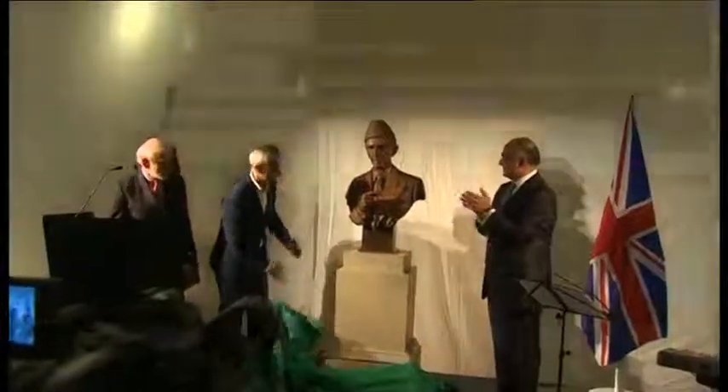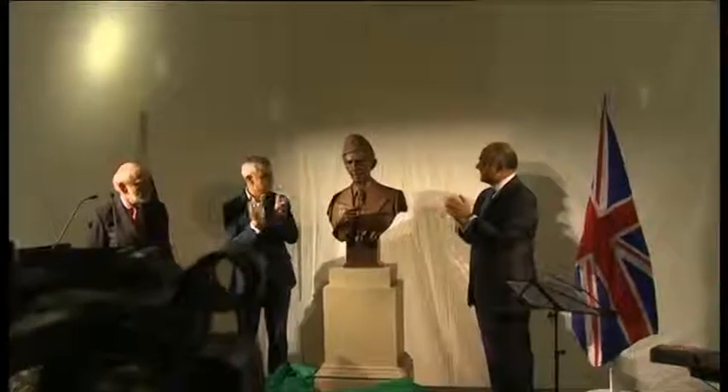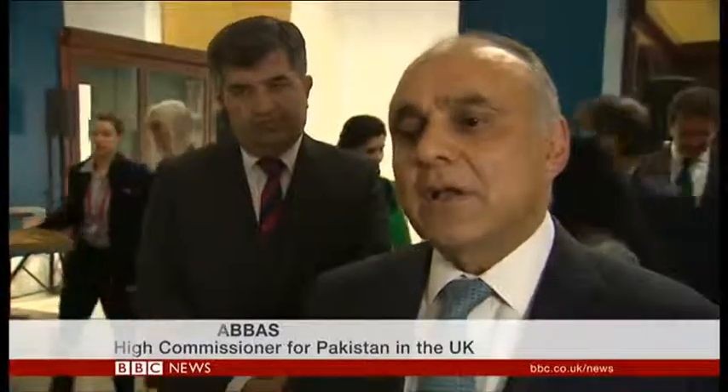Here at the British Museum, the sculpture is unveiled by the Mayor of London in front of a huge crowd of people. It has been conceived and funded by the government of Pakistan, and is a tribute by the people of Pakistan to their great leader, to the founder of the nation.